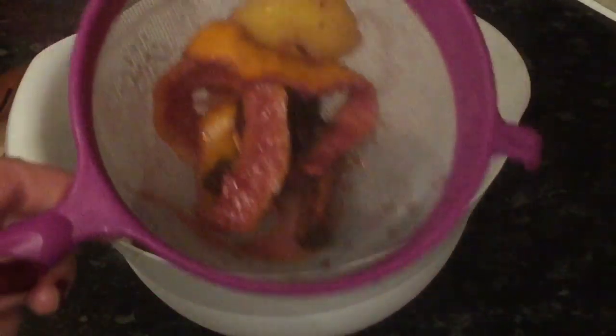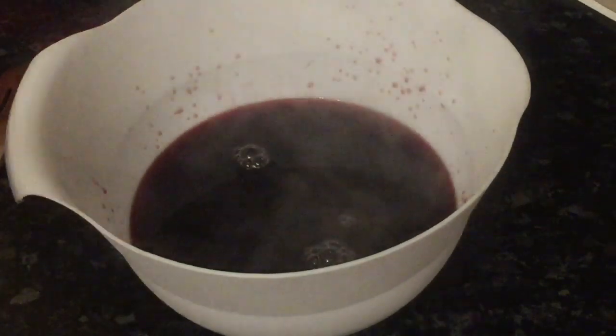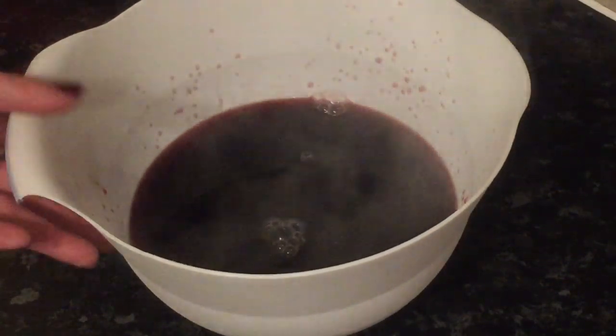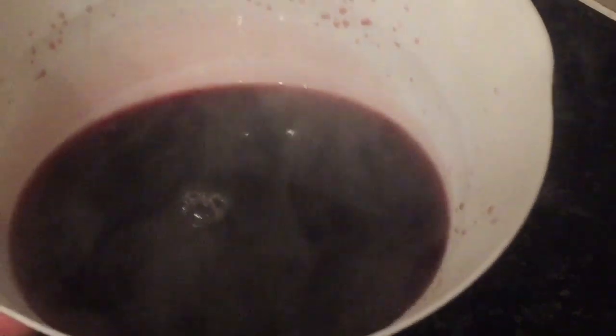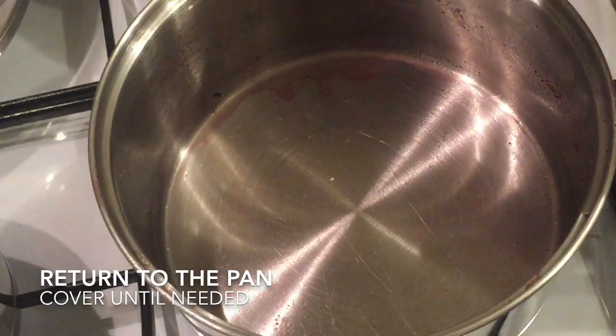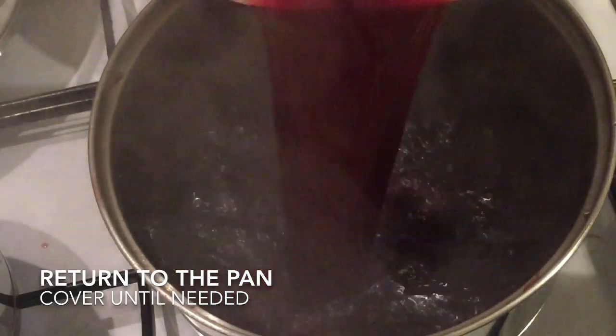If you're serving this right away, obviously pop it into a nice bowl with a ladle and people can help themselves. But because we're just going to be having this later, I'm going to put it back into the saucepan with the lid on and reheat it later on. So I just pop mine back into the pan and pop the lid on.